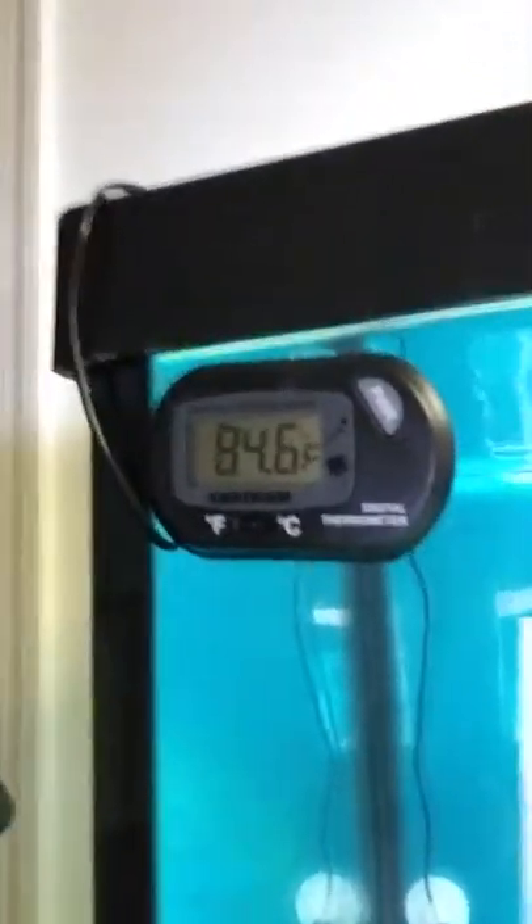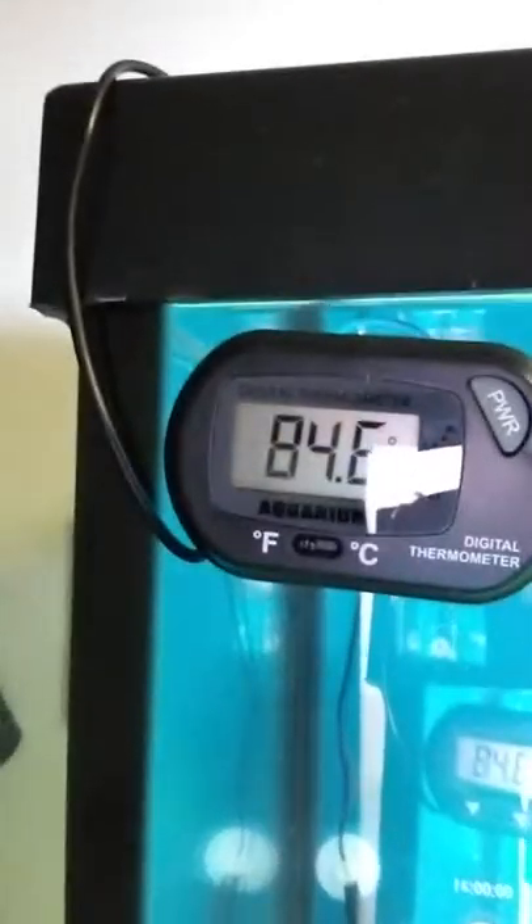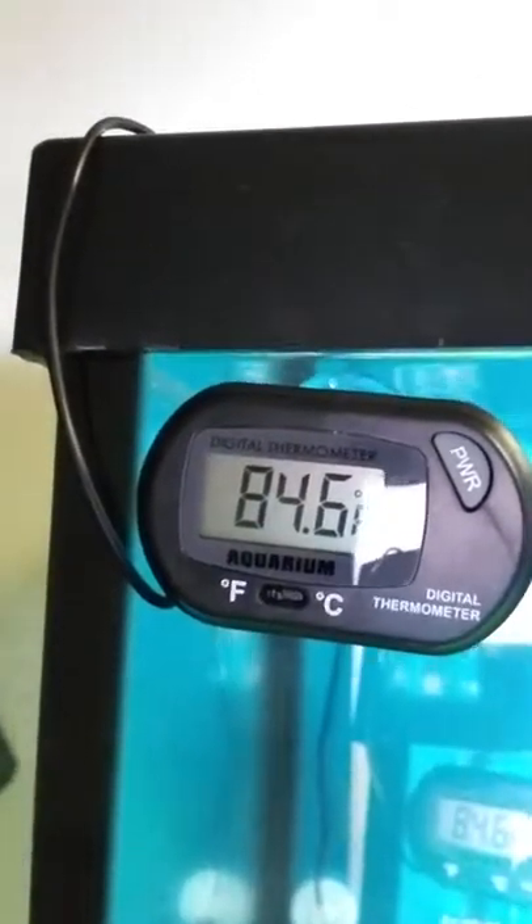What's up Starlight Aquatics. Today I'm bringing you the rest of the information on the new LED thermometer that I got. My old one went down and I picked up this one, which was actually a little bit cheaper than the original one that I had. But this is the thermometer — digital — 84.6 degrees.